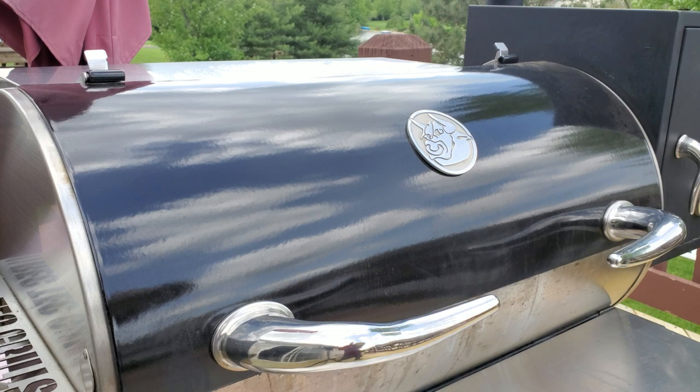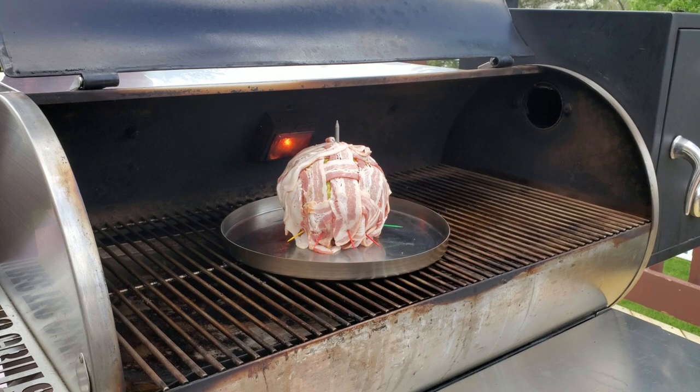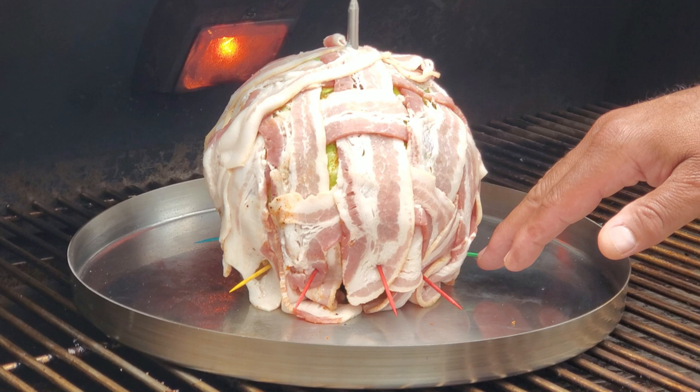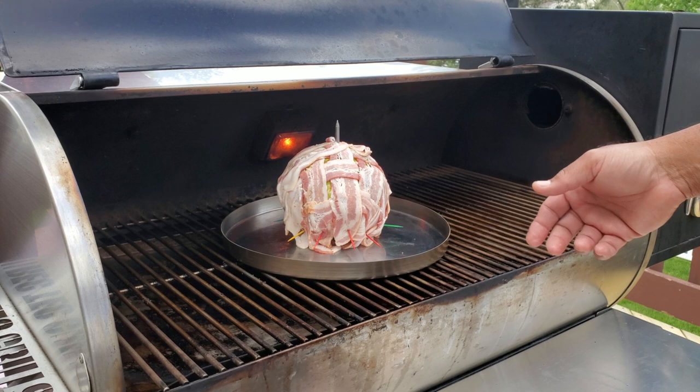All right guys, we're gonna put our bacon wrapped cabbage on the Rectech at 225 degrees — nice low and slow. We put some toothpicks around the bottom to hold the bacon to the bottom of the cabbage and make sure the bacon adheres as much as possible. We're looking at probably two and a half to three hours. We want the cabbage to be nice and moist. We'll come back and check it in about an hour.